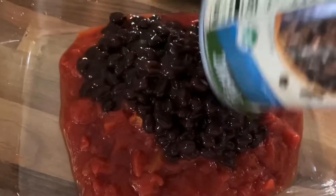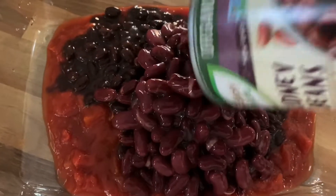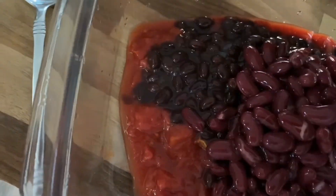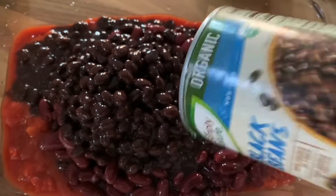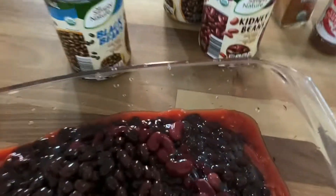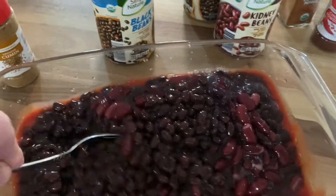Put all the black beans in there, and a can of kidney beans, and a can of black beans. You'll see why I'm making this kind of dry in a minute — I've strained all the water out of all that stuff.